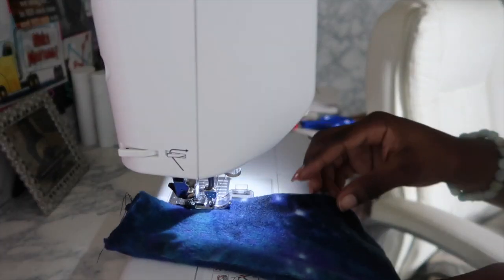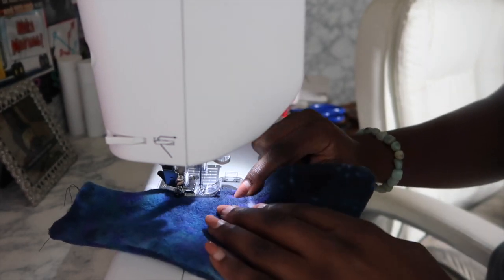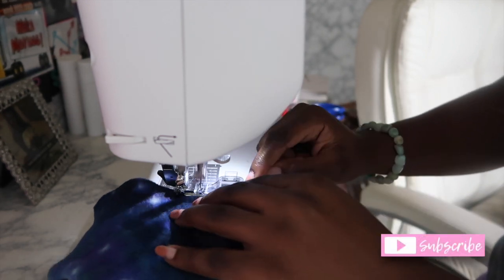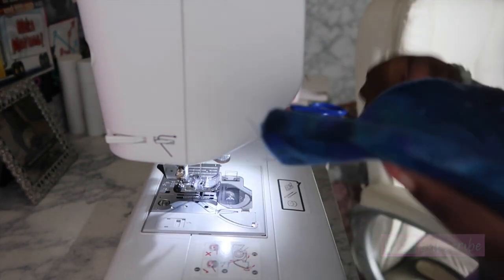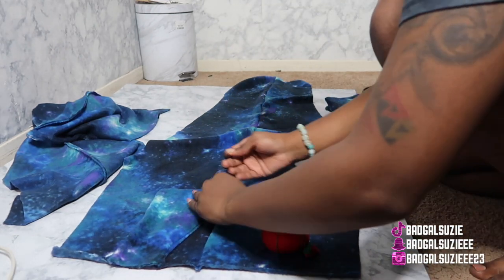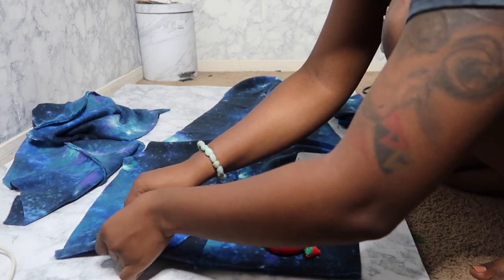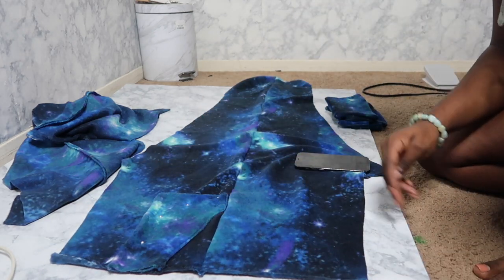I'm sewing the part that I just pointed to so it can lay a little flatter — that's the part that's going to allow the hand to go into the pocket. Now let's start putting things together. I'm placing my pockets where they need to go, using my pins to keep them in place for when it's time to sew everything down. I'm going to do the same thing with the flaps and the next pocket.